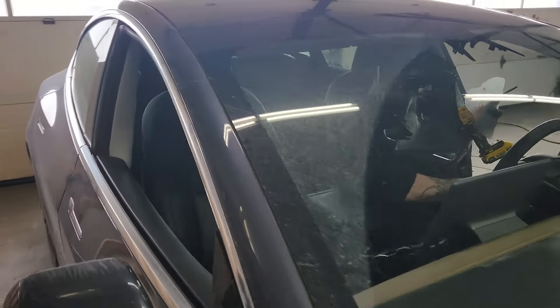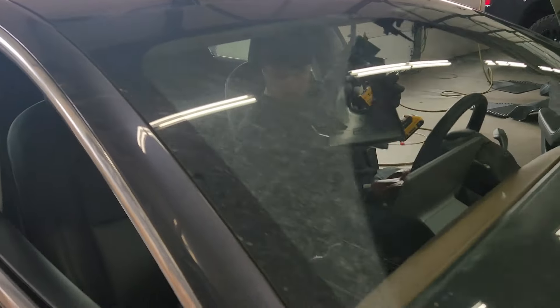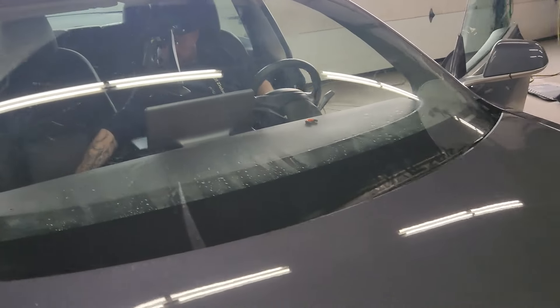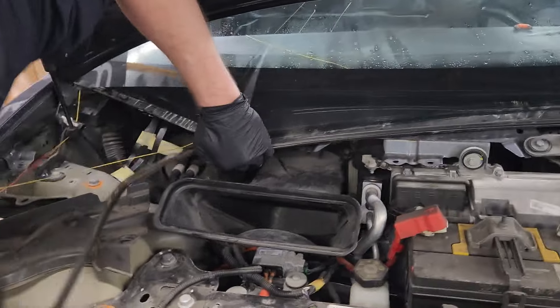Just like the other one, your camera, lane departure, and all that stuff clips in, bolts in, and the cover goes back over the top, which is hanging down right here. Jeff is getting all his wire ready to put through the window and cut the rest of the glass out. Maybe this time we won't get caught on the little plastic pieces — but you never know. He's fishing all the rope through.